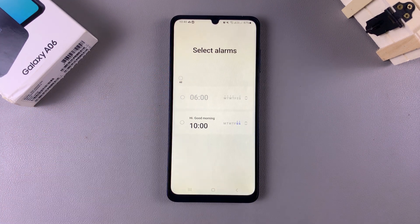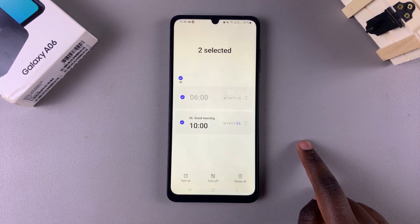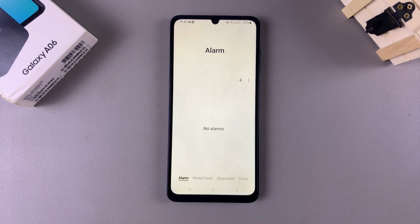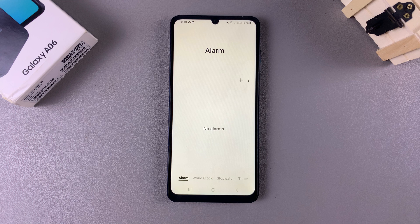But if you're deleting specific alarms, then you can just come and select the alarm that you want to delete. So once you've selected your alarm or alarms, you want to tap on Delete All and they'll be permanently erased from your device. If you want to create a new alarm, you can just tap on this plus icon and start creating your alarm.